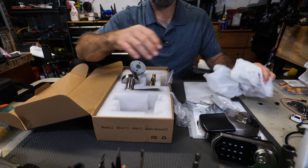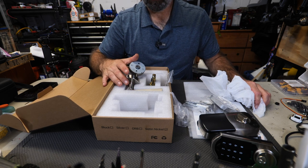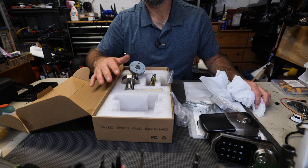That's pretty much everything that comes in the kit. We need to go to the front door, pull the old hardware off, and get this installed so we can do some testing.